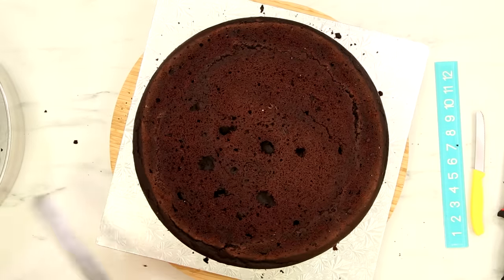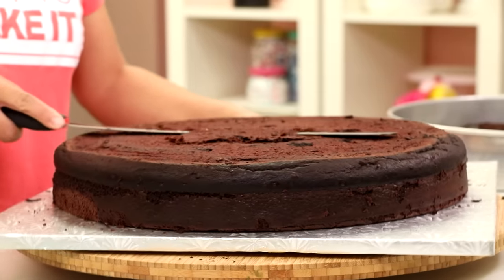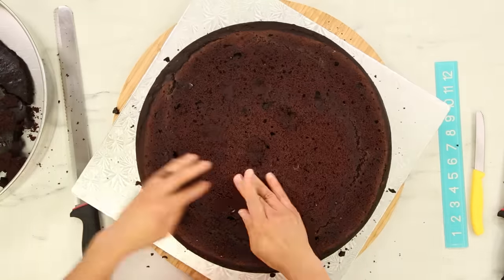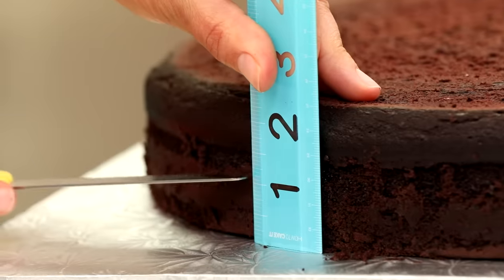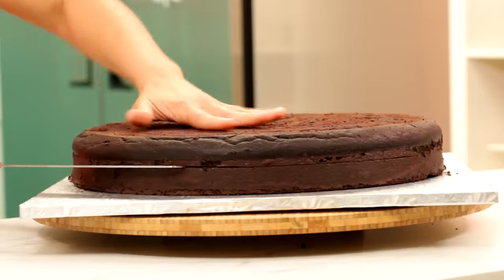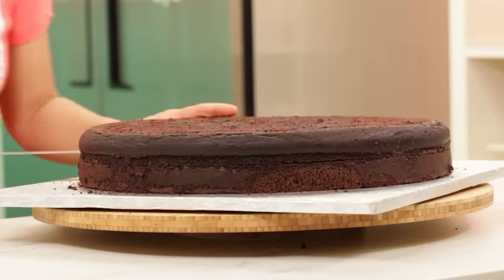As with any cake, I always stress: when you're carving, the cake has to be cold. Sometimes we don't leave that in even though I say it. It makes a huge difference when you're carving if the crumb of the cake is nice and tight and firm and cold from the fridge. Some people even like to freeze cakes. Cold, cold, cold — it will make your life easier and less messy.